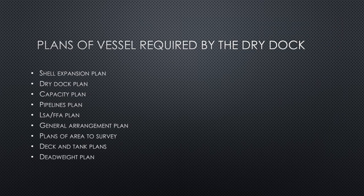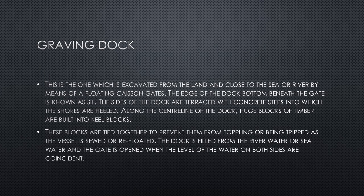The plans of vessels required by the dry dock include: the shell expansion plan, the dry dock plan, the capacity plan, the pipelines plan, the life-saving appliances and firefighting appliances plan, the general arrangement plan, plans of the area to survey, deck and tank plans, as well as the deadweight plan.